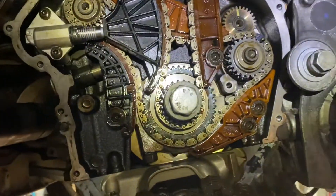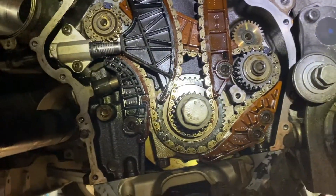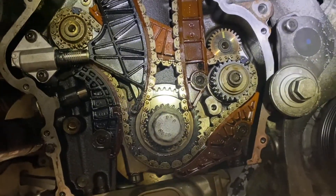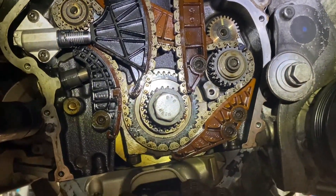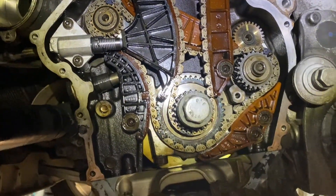Basically when you're looking at the engine, the yellow mark should be straight down — everything should be straight down. I like to line them all up. I don't like to just do the primary chain and leave the others unknown — they could be off. This way you know everything is in line.